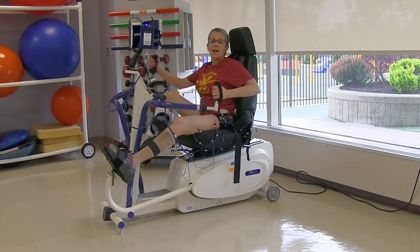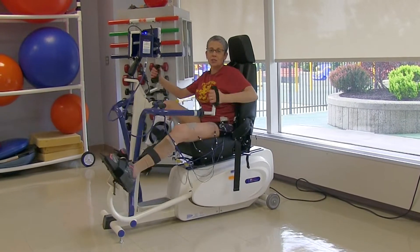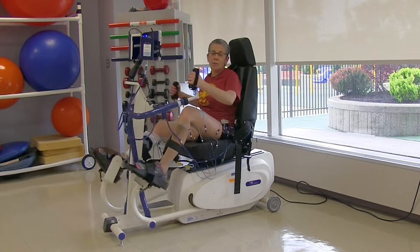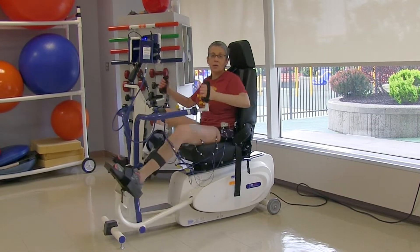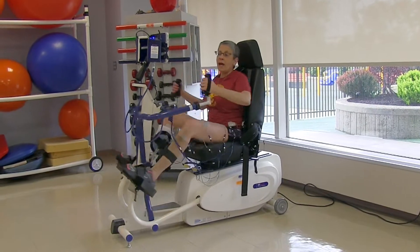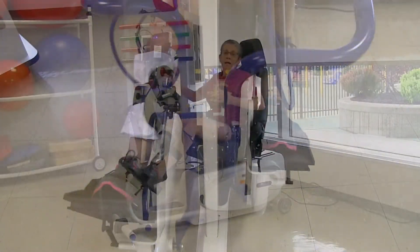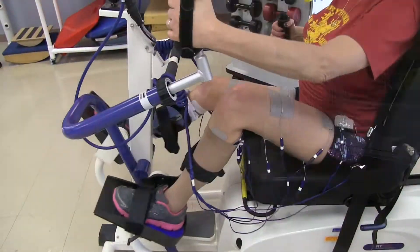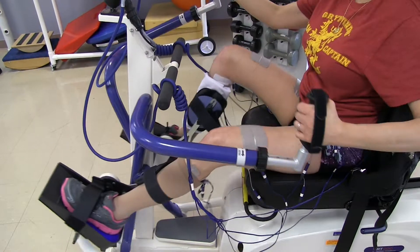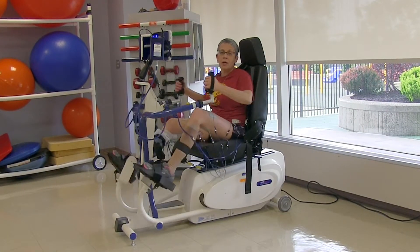Hi, I'm Beth and I'm on the FES-200, a functional electric stimulation machine. It is a recumbent stepper that is particularly helpful for me. I'm a paraplegic from the waist down and this is a great machine for me because it helps me move my legs, but it also gives me an upper body workout as I'm moving my arms as well.